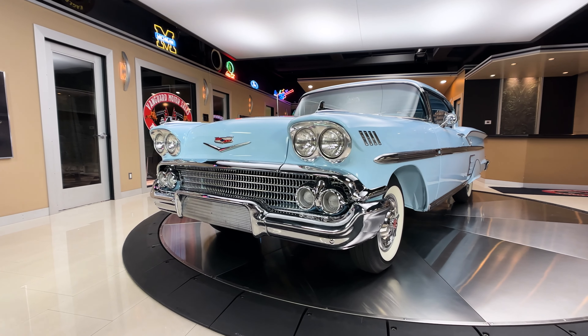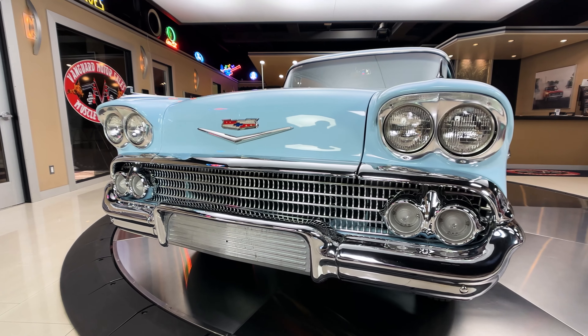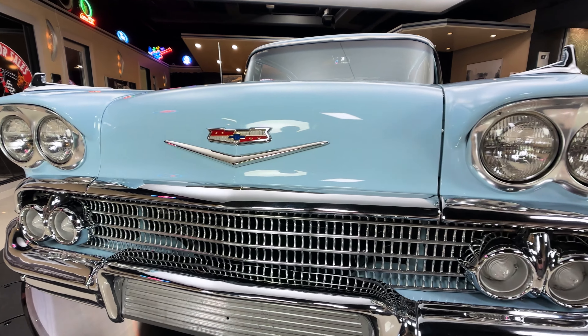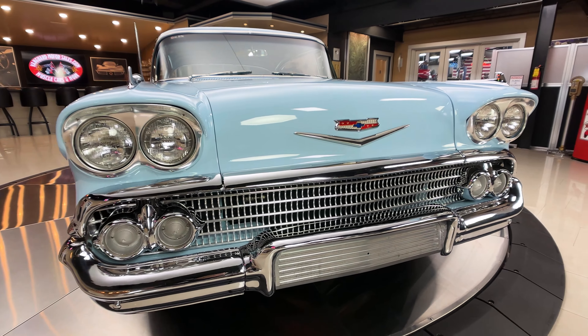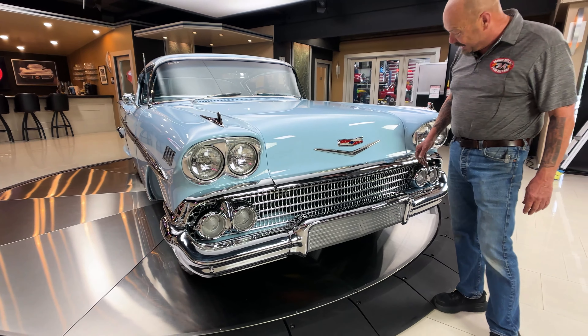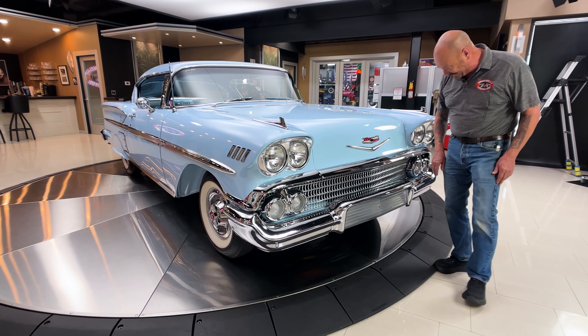All the trim is looking beautiful, all the emblems, the paintwork, the restoration. Wait till you see the bottom of this baby. She is out of sight, and it's got aftermarket air conditioning. That chrome is looking beautiful. Actually, it just shocked me a little bit — a little bit of static electricity.